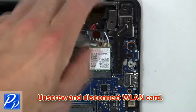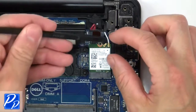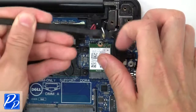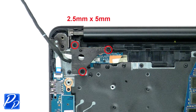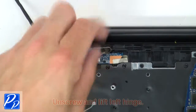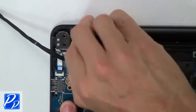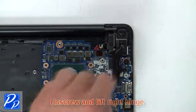Now unscrew and disconnect the wireless card. Then unscrew and lift the left hinge. Now unscrew and lift the right hinge.